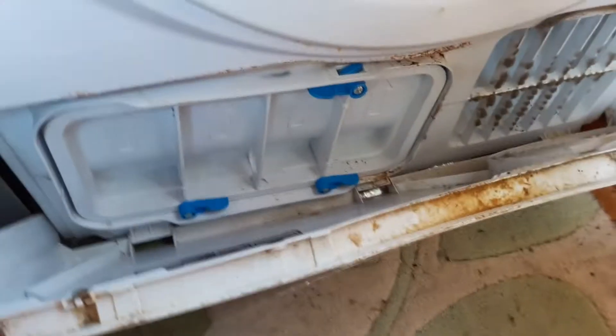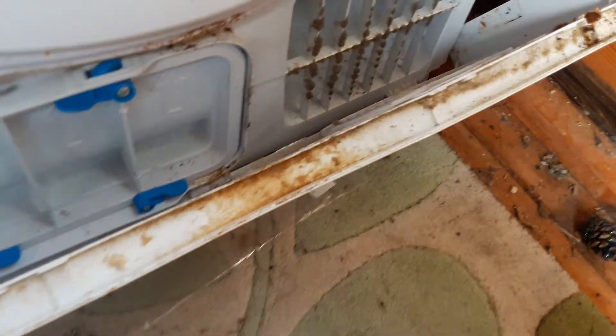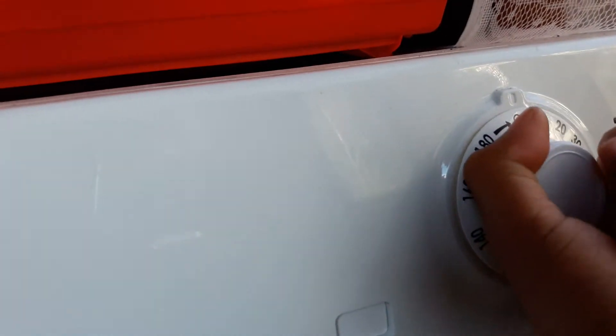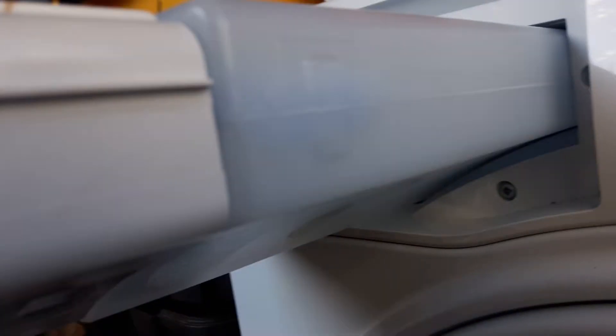Condenser unit. It's not my dryer, and I don't know if it does work. No, it's not plugged in — I thought it was. There's a bit of water in the container.